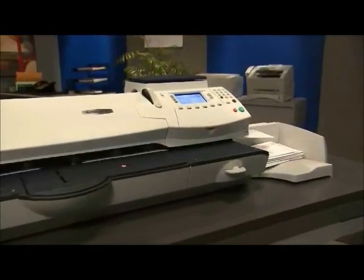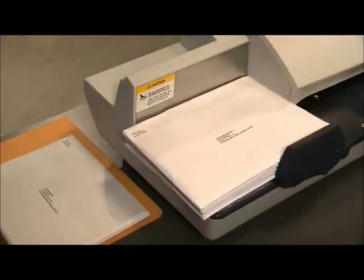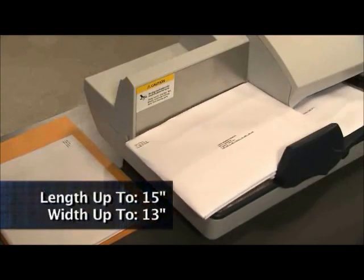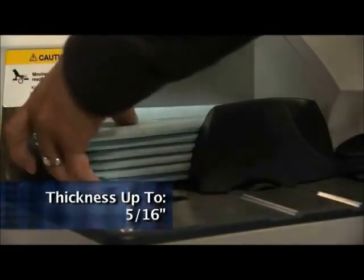The DM-475 offers versatile feeding that can handle a wide variety of materials in length up to 15 inches, width up to 13 inches, and thickness up to 5/16 of an inch.